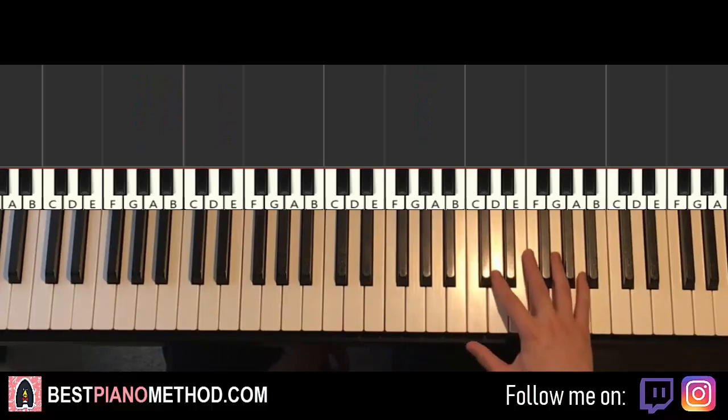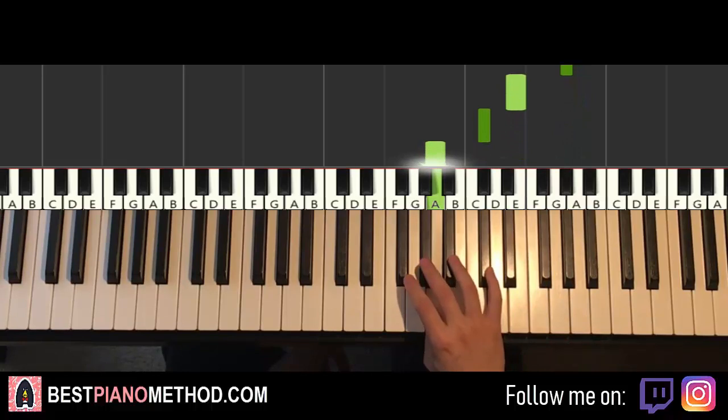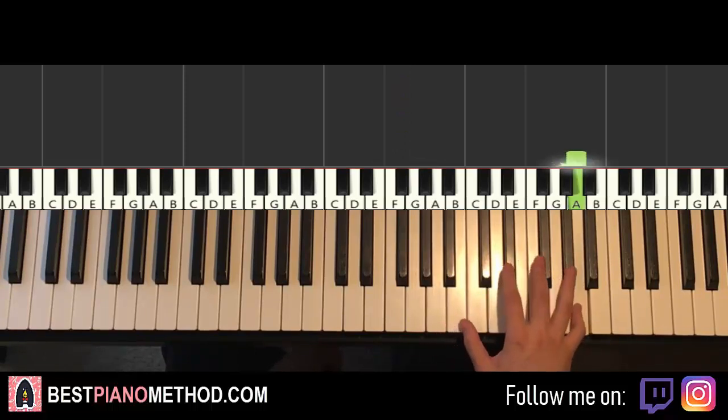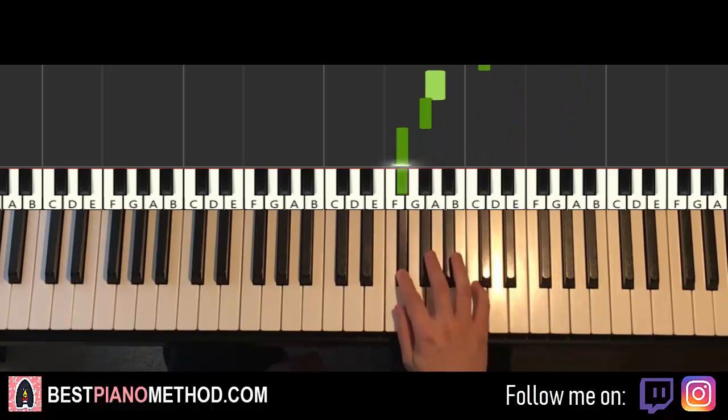Moving on to the second part: the right hand goes back up to the A, then G-sharp, E, C-sharp, A, G-sharp, F-sharp. So once again we have seven notes, different notes descending this time. One more time: A, G-sharp, E, C-sharp, A, G-sharp, F-sharp. That's it for the right hand.